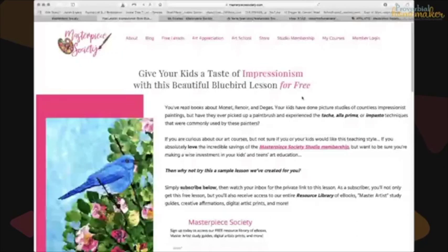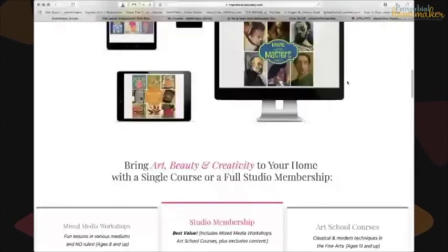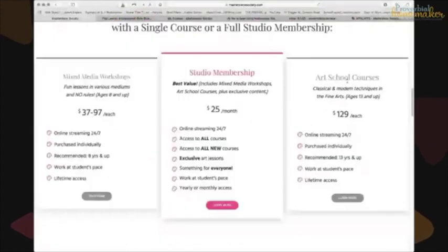You can access Masterpiece Society through any device — laptop, iPhone, iPad, or computer. We use it on my laptop and I'll turn it around and show it to the kids and we'll all do a lesson together at the table. There are four main pieces involved in Masterpiece Society.